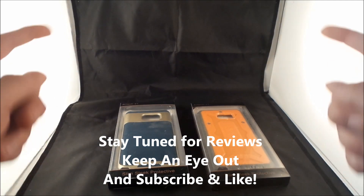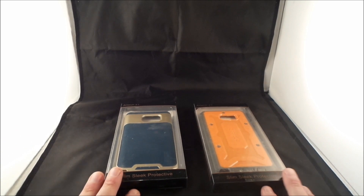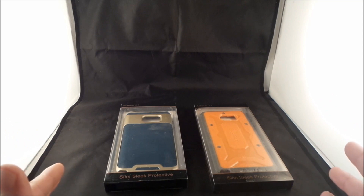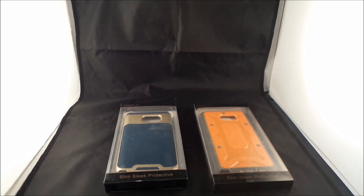Make sure you guys look below the video to check out the link where you'd be able to see all the cases, and if there's one that fits your needs go ahead and grab it. I hope you guys like this video — stay tuned for more, make sure you hit like and subscribe, and I'll see you guys later.